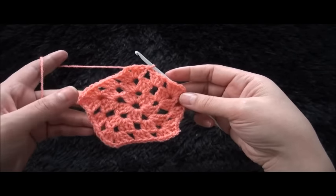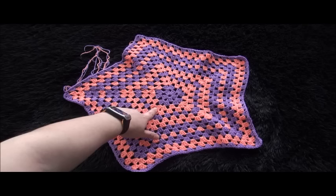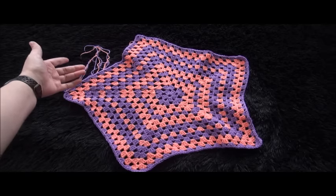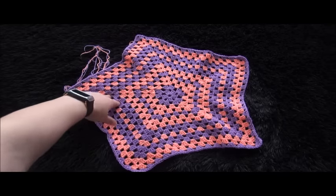This completes row 3. We repeat row 3 until we have 15 rows. I don't know exactly what this color is called — it looks kind of like pink but prettier than pink, so for the sake of this video I'll call it pink.